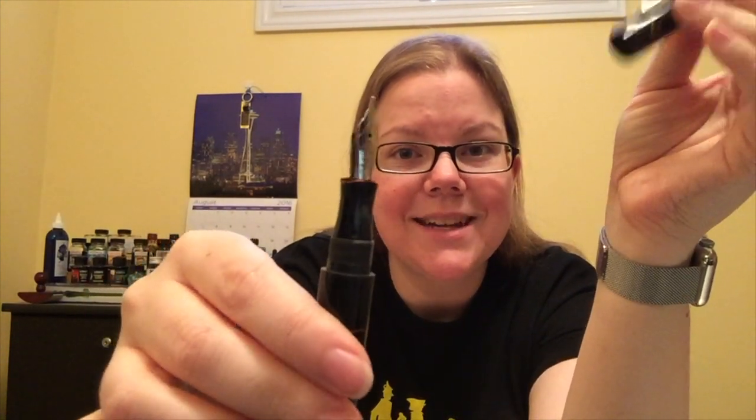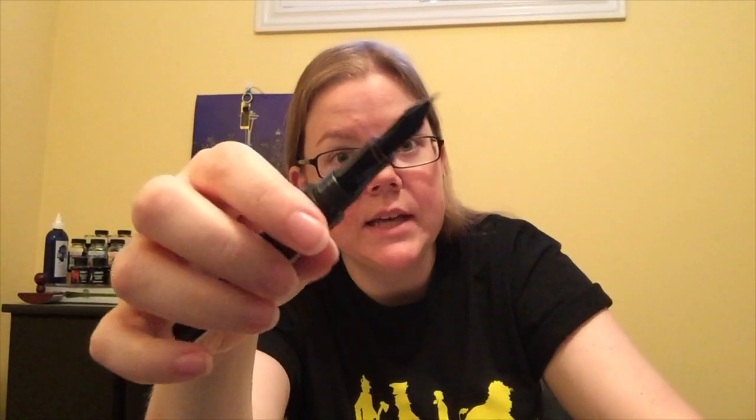It unscrews to reveal the number six size nib. This one in particular is a gold fine nib, which is 18 carats. The pens you get from Edison will usually come standard with a steel nib. If you're willing to pay the upgrade, you can get the gold nibs, which write really, really well.